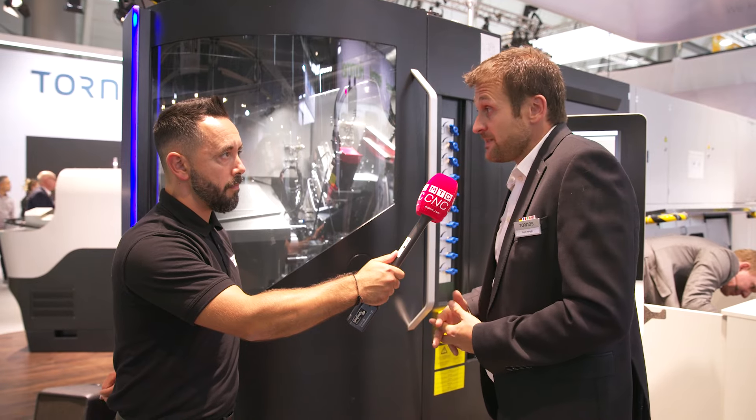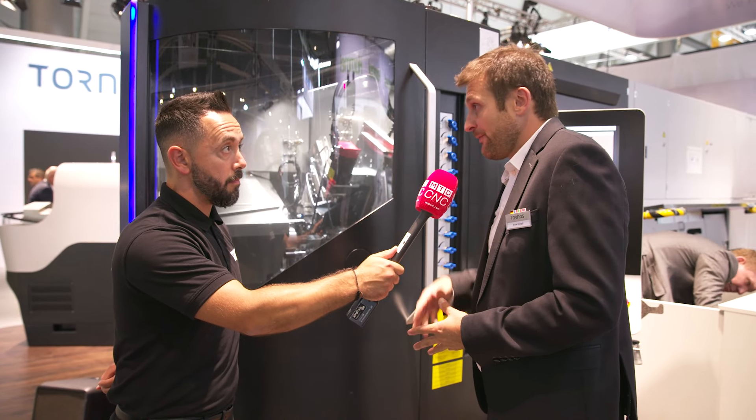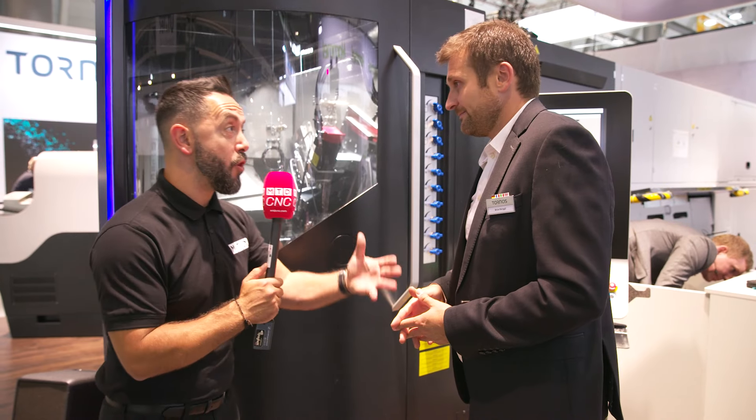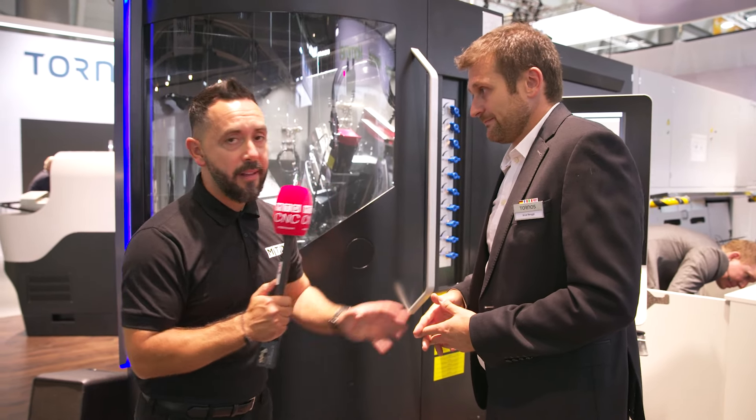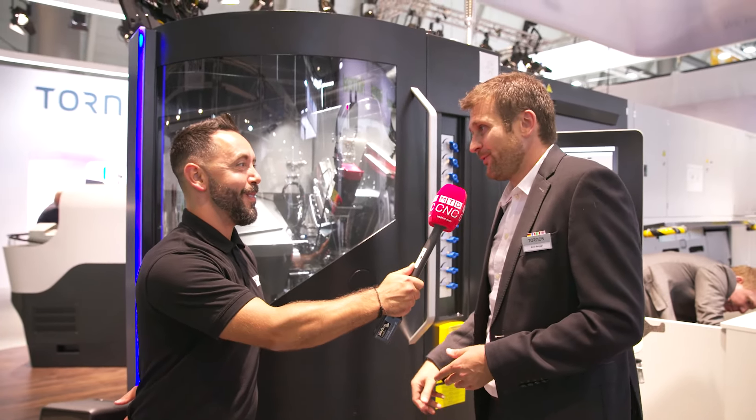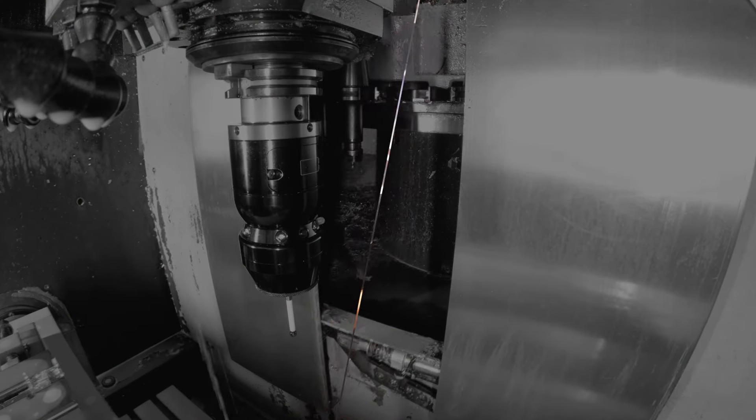Bryce, it's been an absolute pleasure reviewing the machines on your stand at AMB 2024. Thank you very much. It was a pleasure to have you on the booth. Thank you.